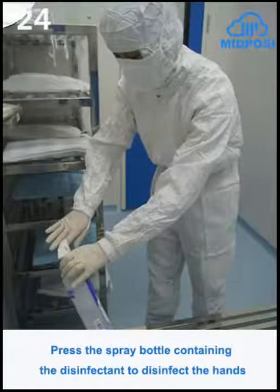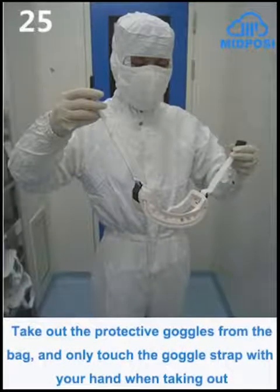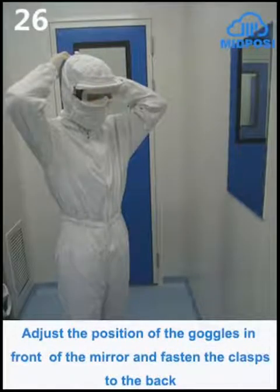Press the spray bottle containing the disinfectant to disinfect the hands. Take out the protective goggles from the bag, and only touch the goggle strap with your hand when taking them out. Adjust the position of the goggles in front of the mirror and fasten the clasps to the back.